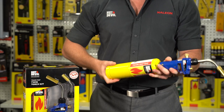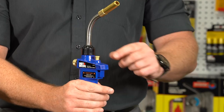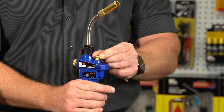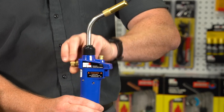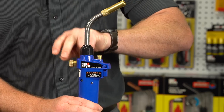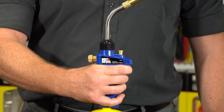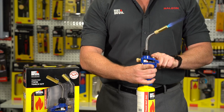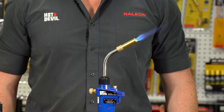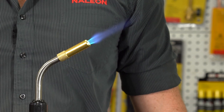Once the torch head is attached to the cylinder, disengage the ignition on-off lock by pushing it slightly and turning it 45 degrees in either direction. Then turn the gas flow control knob to the fully open position and ignite by pressing and holding the trigger-style ignition button. For a continuous flame, push and hold the ignition on-off lock and then release the ignition button. It's recommended to use this torch on full flame setting only.